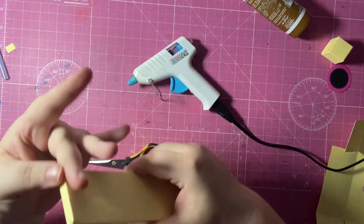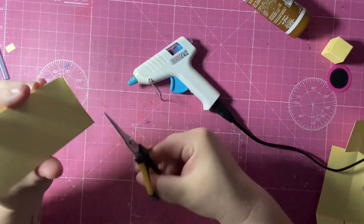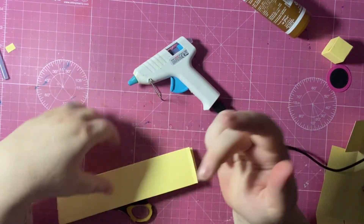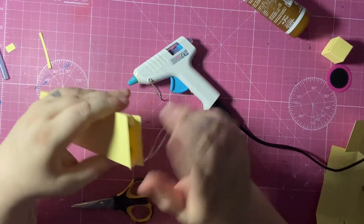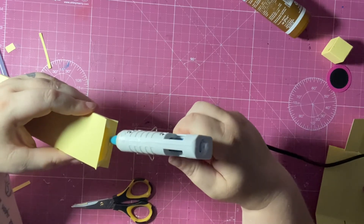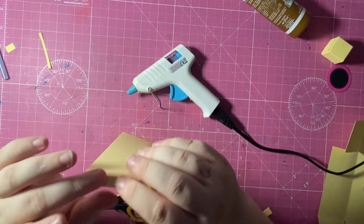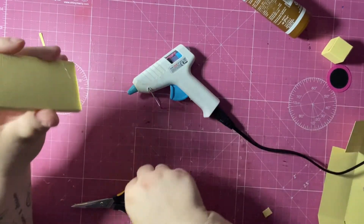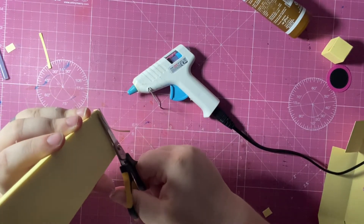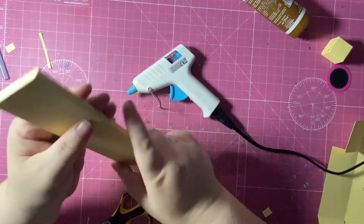I'm using hot glue, but at this point you could use wet glue — I'm just trying to be quick. And who doesn't like a bit of hot glue on their fingertip? Seriously, be careful though! I'm just cutting away a sliver, pushed it in nice and tight, and that is now a nice solid panel.